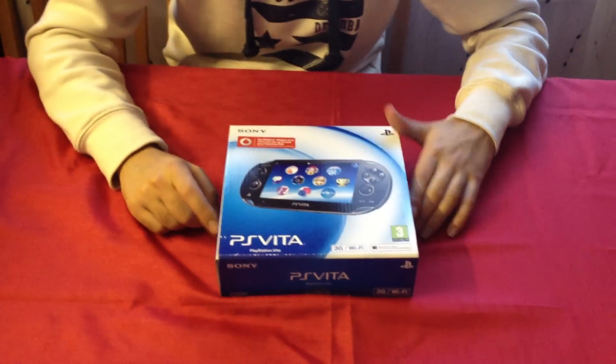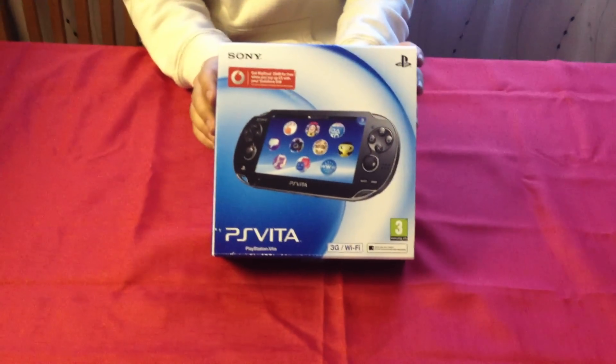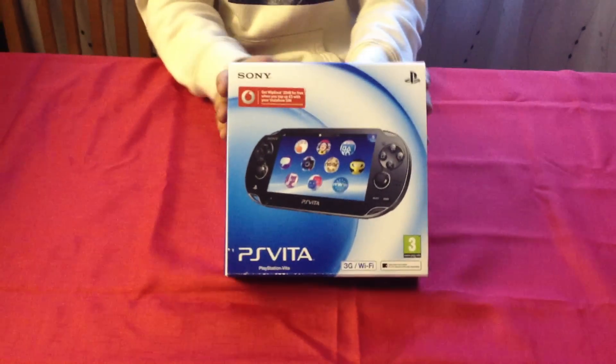Hi guys, welcome to Midnight Unboxings. Today we have an unboxing of the PS Vita, crystal black.